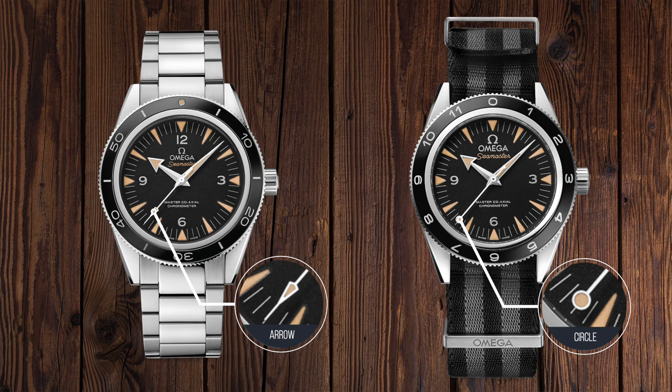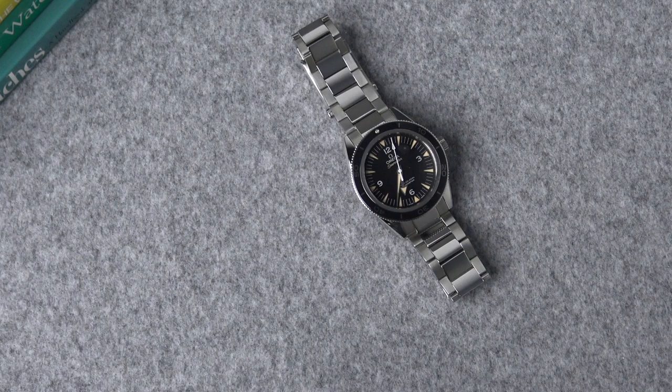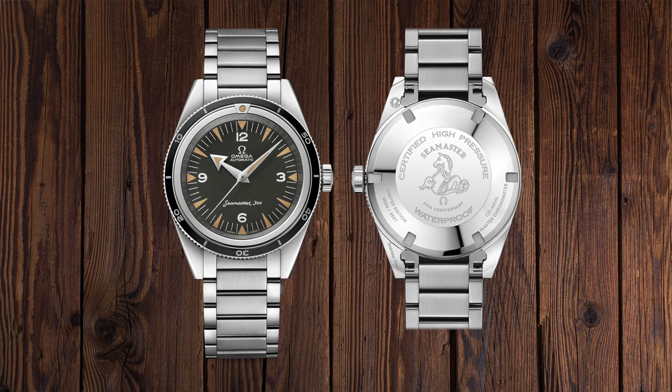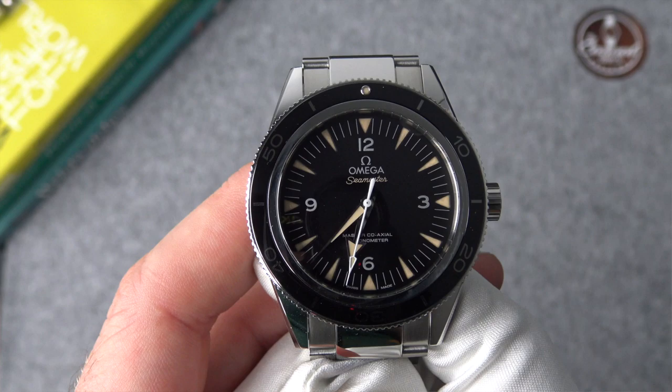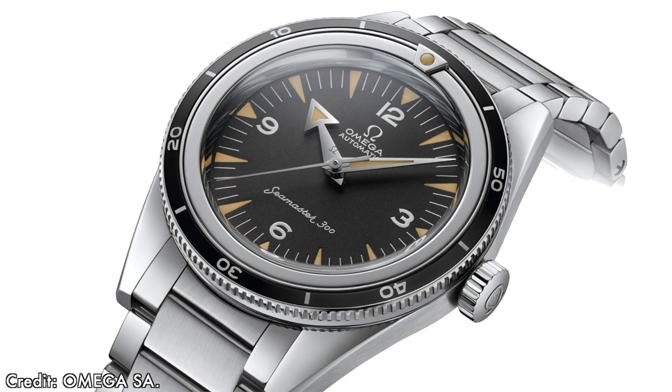Omega created a homage to that original 1957 Seamaster, included in their 1957 trilogy. This had more faithful dimensions to the original 39mm, as opposed to this 300 that has a 41mm case. This 1957 homage was limited to 3,557 pieces. Unfortunately, the only thing not limited edition at Omega these days for their desirable watches is the number of limited edition models they are producing.